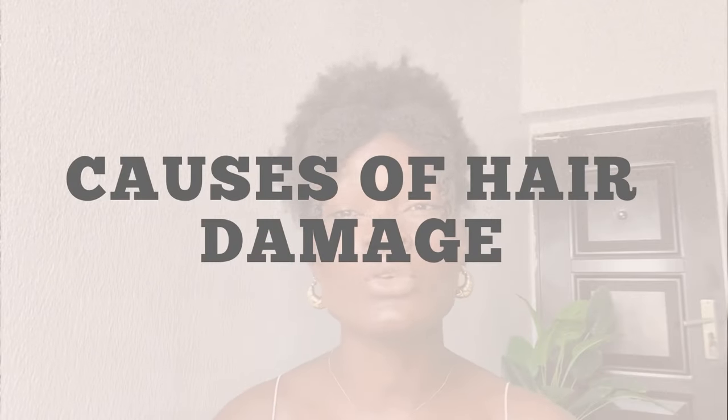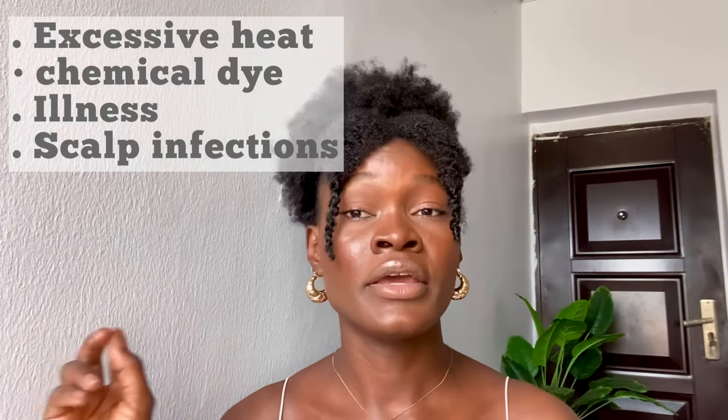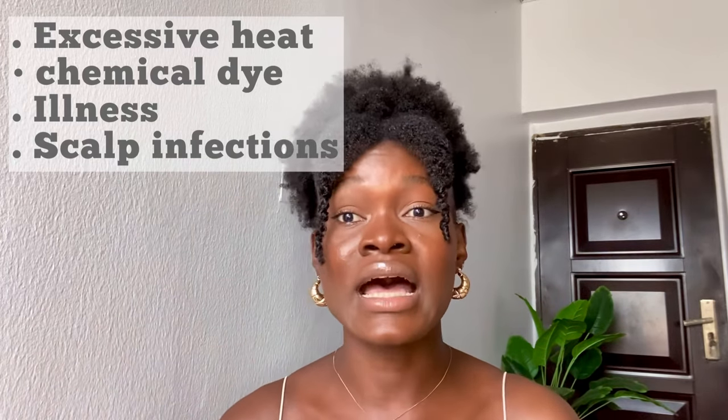So before I dive right into it, hair damage can be as a result of so many factors like too much heat, bleach, chemical dyes, illness, and scalp infection.